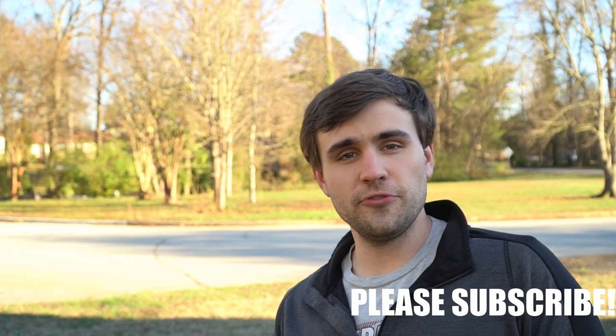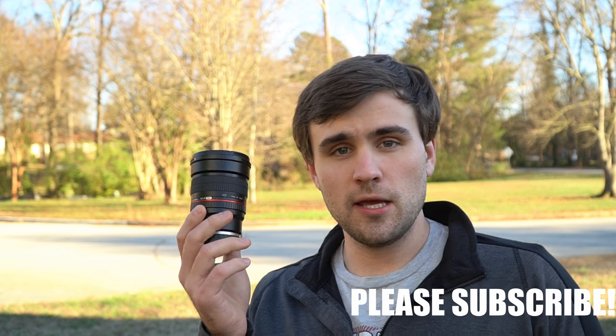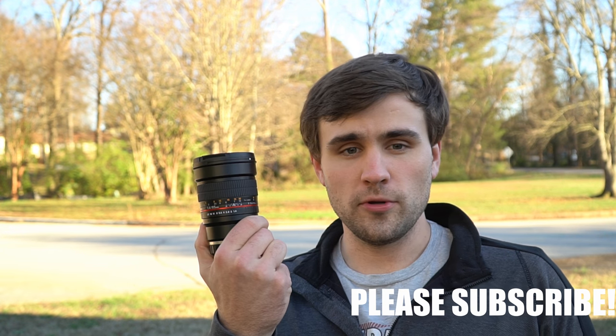How's it going everybody? I've got another lens review for you today. This time we're going to take a look at the Rokinon 85mm f1.4.